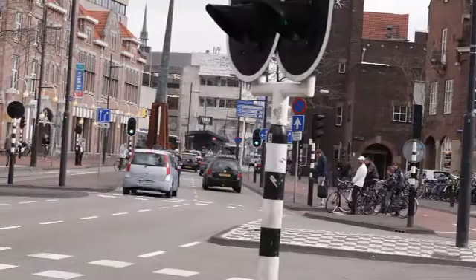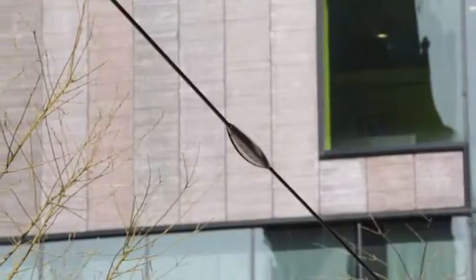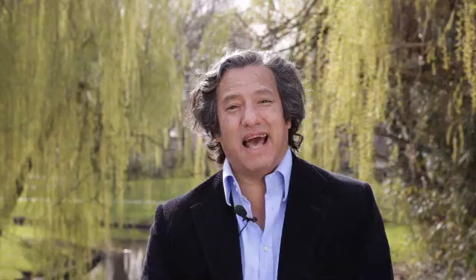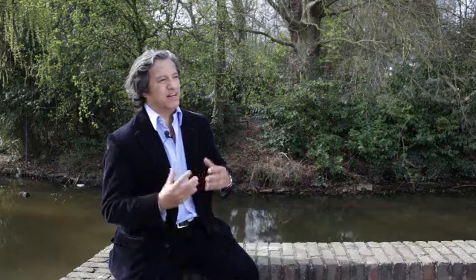We believe that public spaces would become more habitable and safe if functional elements were less visible and fitted in seamlessly with the architecture. Free Street really came from the challenge given to us by city planners, architects, and mayors about how we can, with light, contribute to declutter the city — to make it less busy, with less poles and less vertical elements.